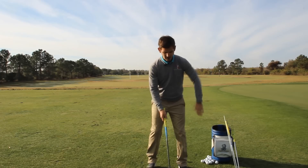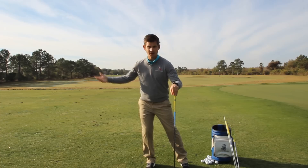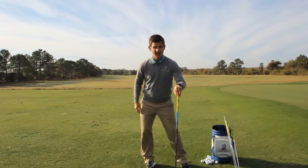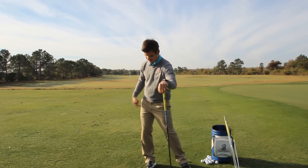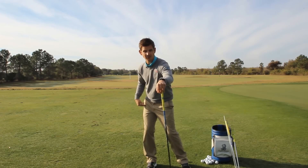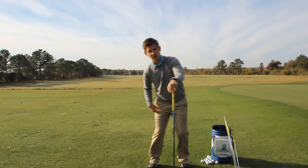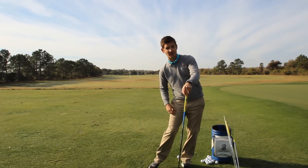The common mistake that a lot of amateur golfers tend to make is when they're swinging they're creating momentum and inertia as they get rolled to the outside part of their foot. From the trail foot perspective, when we load into this side and if I get rolled way out onto my right foot, then how am I going to recover from this position? Chances are I'm going to push very hard and start to roll out past on my lead side.